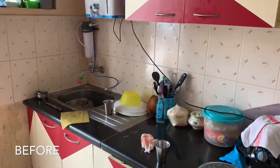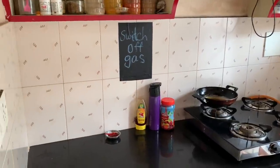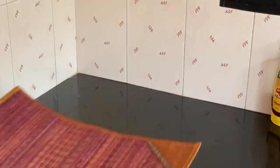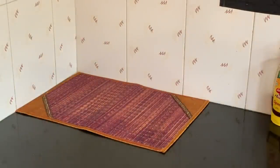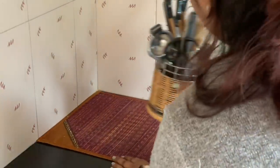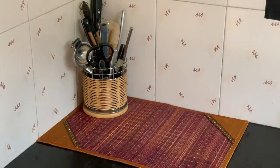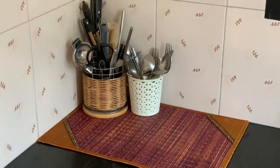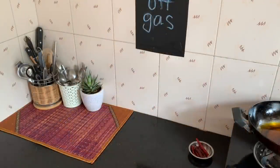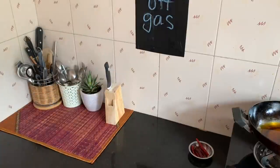A complete renovation of this space is on my to-do list. But I thought of making a start with some basic organization to help my mom have a better space to work in. As we begin this countertop organization video, I am just going to show you how I am adding some small and basic touches to put together this space and make it more appealing and functional. Honestly, this is a makeshift arrangement for now, prior to the renovation plans I have for this space later.